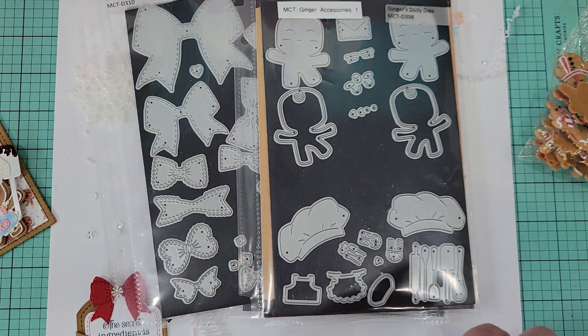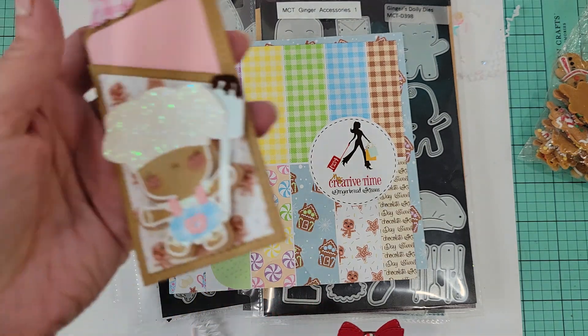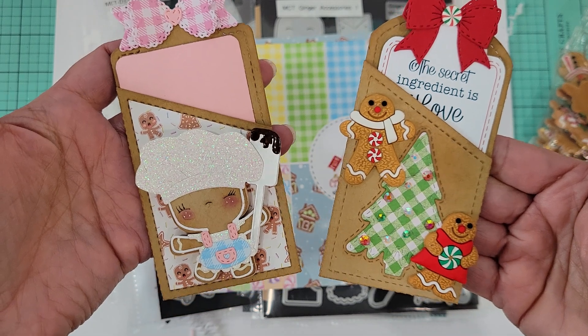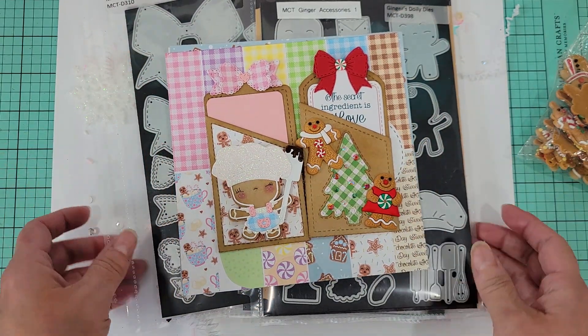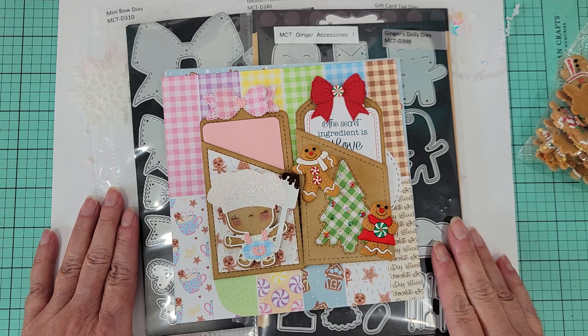That's the small project share for today. If you haven't picked up these gingies yet, oh my gosh, why not! And this tag die is just amazing because it's so versatile. All the products will be linked below. Until the next crafty video, happy crafting!